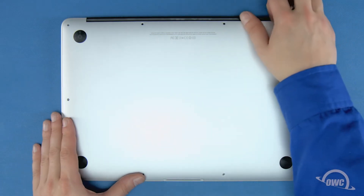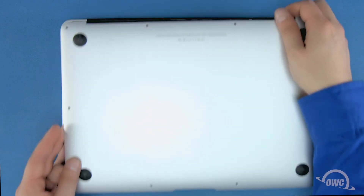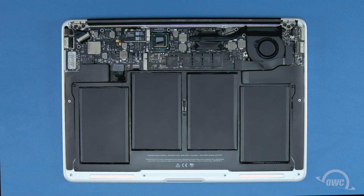You can now lift the bottom cover up and off. There's a snap in the center so you may have to pull a bit to detach it.